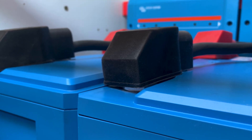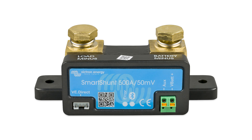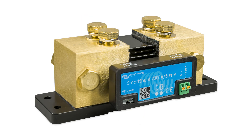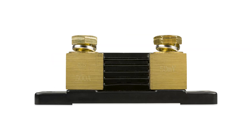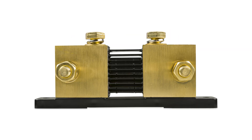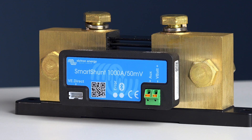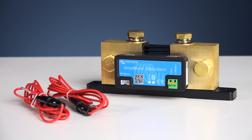There are two other models available: the popular 500 amp and a higher 2000 amp for bigger systems. The shunt is the same size as the BMV range, but instead of the side-mounted printed circuit board, there is a fully enclosed board with external connectors. Also included in the box are two positive red cables with one amp slow-blow fuses.